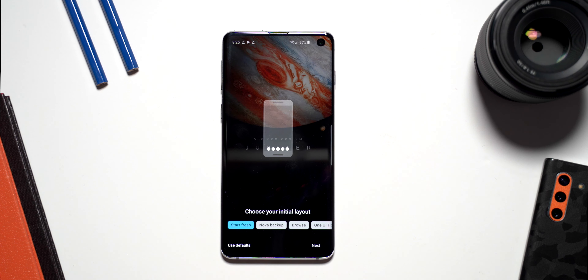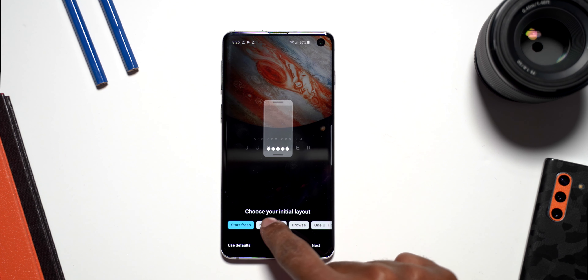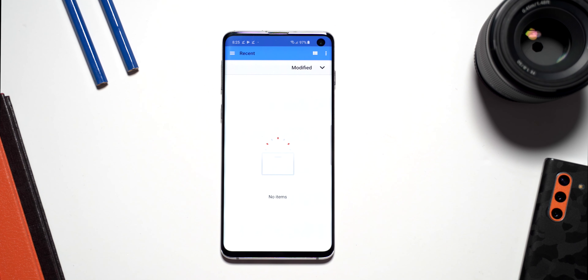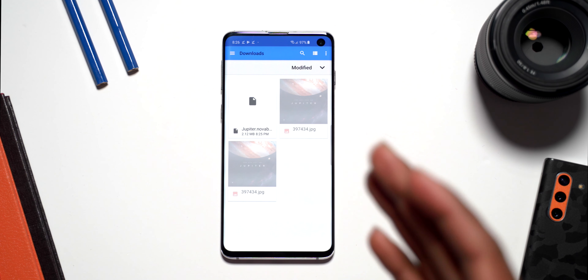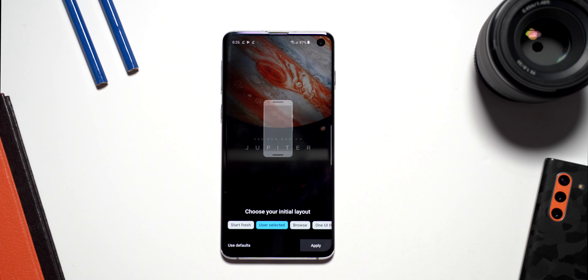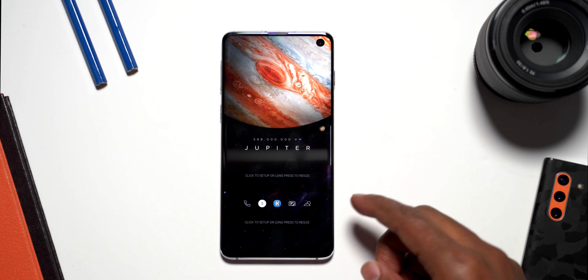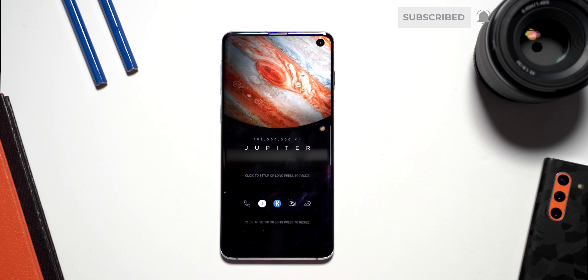That is why it's important to download the backup first before you launch Nova Launcher for the first time. Click on Nova Backup, click Allow, then click Browse, go into the Downloads folder, and select the backup file. Click Apply. Once Nova Launcher resets itself, you can see that there are placeholders for the top widget and the bottom widget, and the icon packs have reloaded with the Lines icon pack.